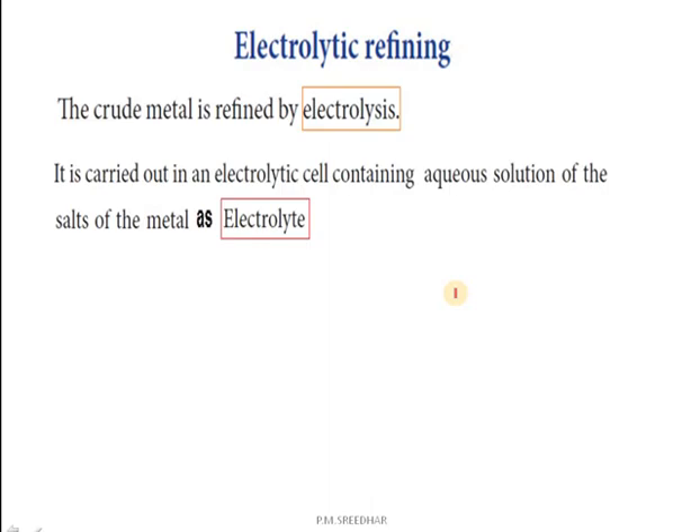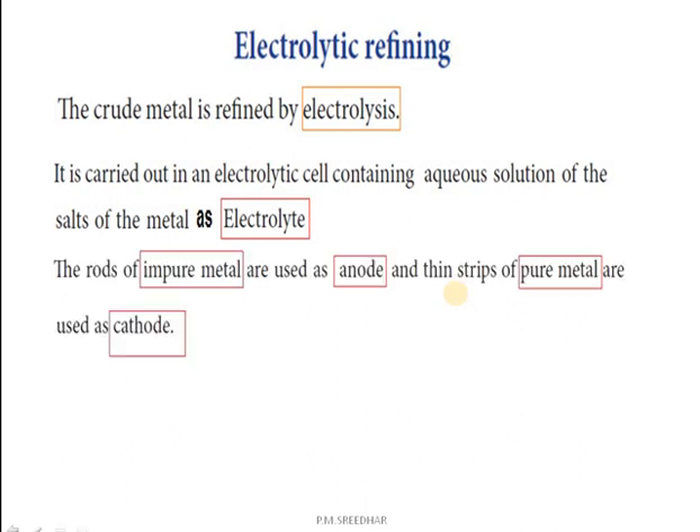What is electrolytic refining? It is a purification process of impure metal into pure metal. The principle of electrolytic refining is electrolysis. Electrolysis is a process which is carried out in a cell called an electrolytic cell, with an aqueous solution of the salt of the metal as electrolyte. The rod of impure metal is used as the anode, and a thin strip of pure metal is used as the cathode.